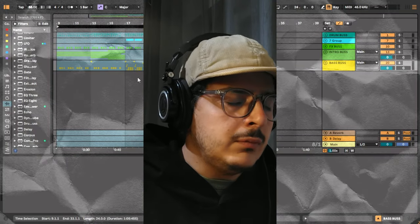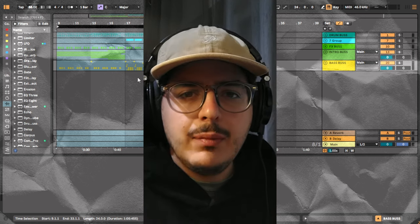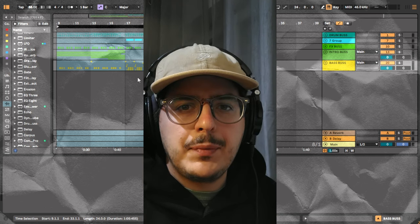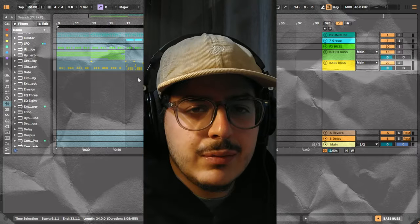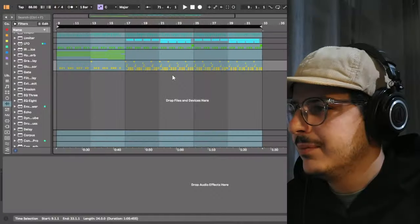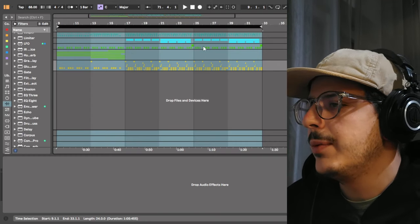Hey everyone, my name is Emmanuel, also known as Yatuza, and in today's video I'm going to be showing you how to make music like the artist on Sinful Maze. So without further ado, let's get into the project. Before we get started, I want to go ahead and show you the track that we're going to be breaking down today.